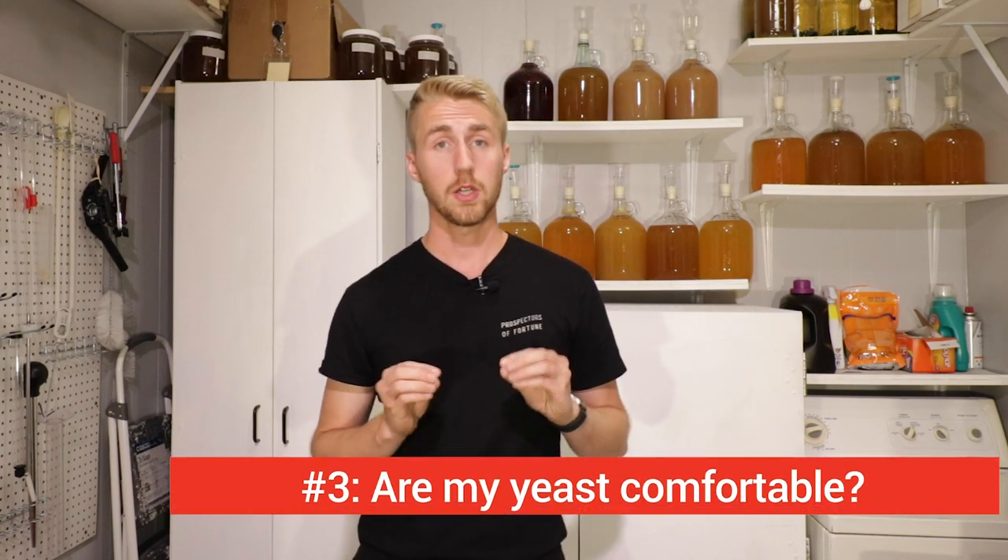If you know both your starting gravity and your ingredients, you can answer a lot of questions if things go wrong or go well. You can also know what you want to do in the future with that same brew. And number three: are my yeast comfortable?